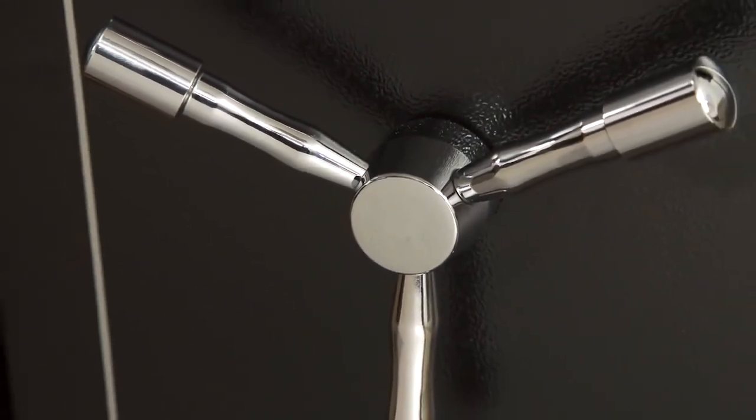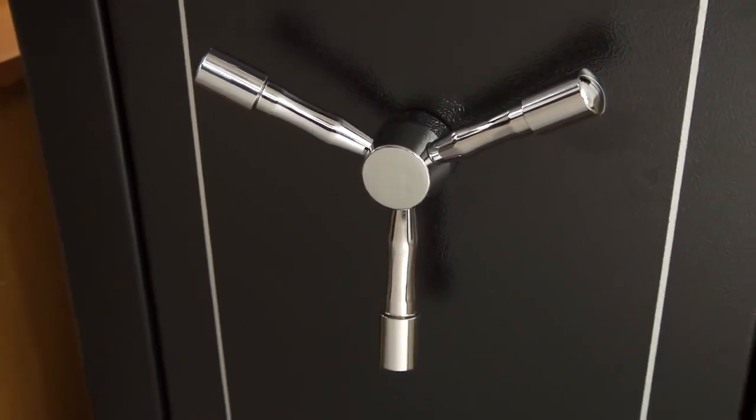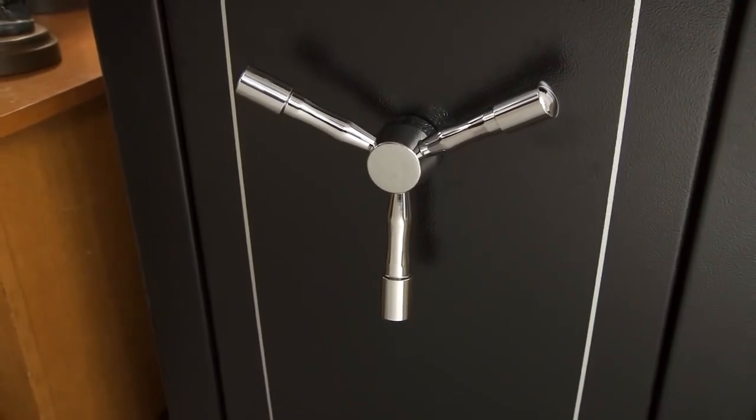The safe has a matte black finish with chrome accents and is 40 inches tall with 5.7 cubic feet of storage space.